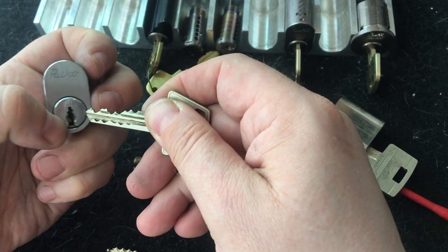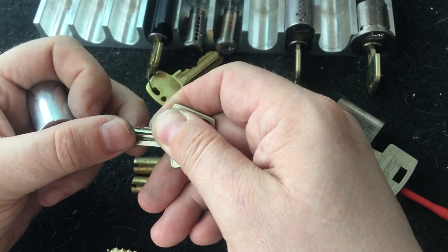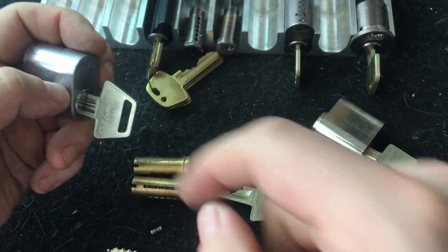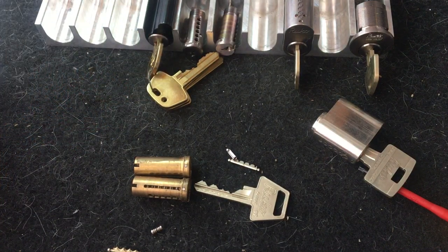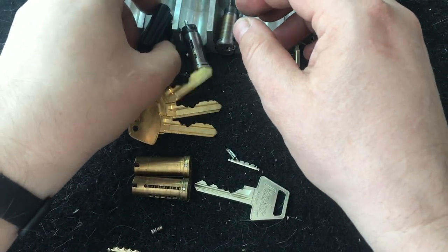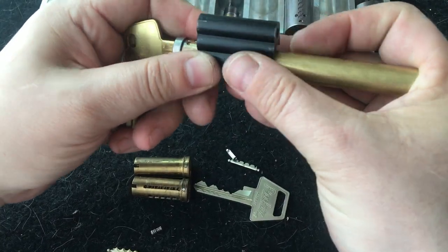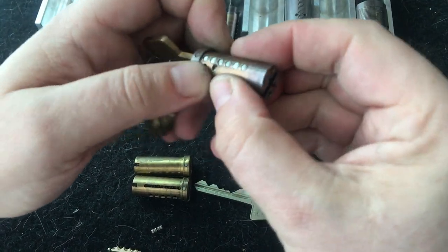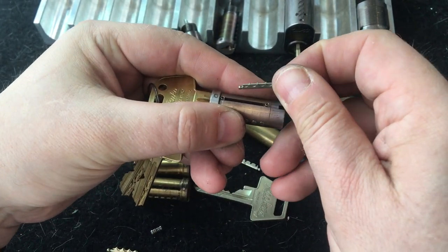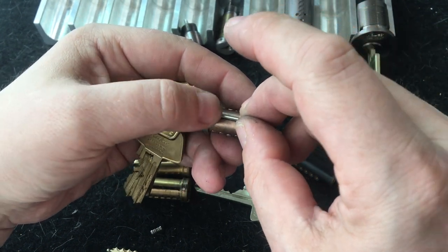That adds another level of security because you can have the same key code on two keys with different profiles, allowing you to expand your system. But that's still a thing from the past. Next up is the Garant Plus, which we took apart in a previous video - the one where we compare the DP to the Garant Plus. Let's just pop this one out quickly.